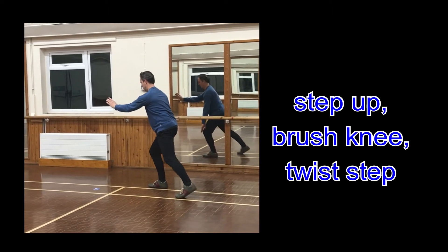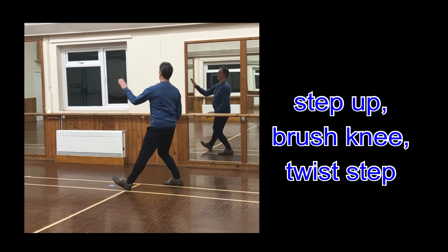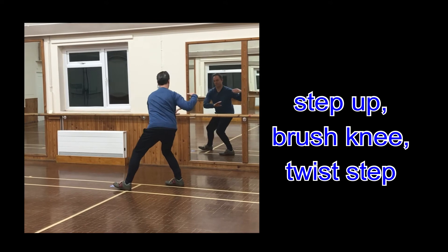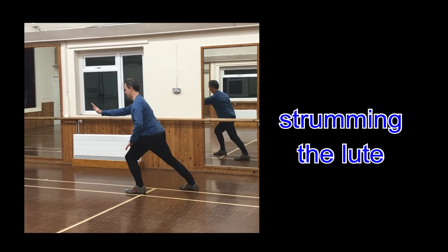Again, step up, brush knee twist up. Again, step up, brush knee twist up. Strumming the lute.